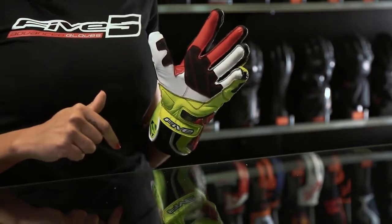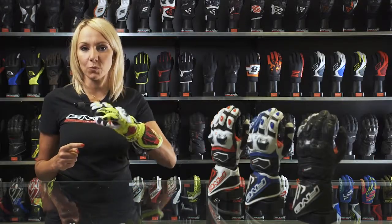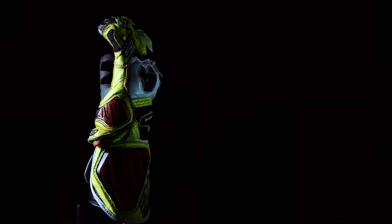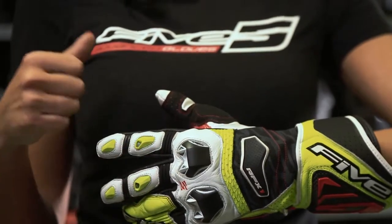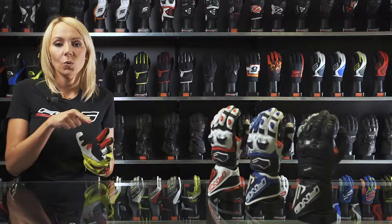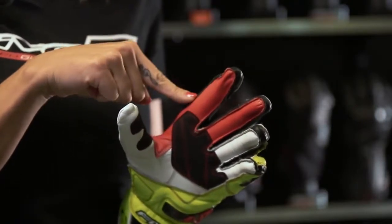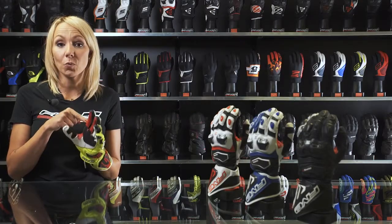The RFX ONE features an internal reinforcement in Clarino on the palm for optimum grip. The glove structure is made of resistant cow leather on the upper part for protection, and the palm is made of softer goat leather for amazing comfort. We used external stitching on the fingers for a better fitting, and right here we've been using a thread that is resistant but won't cut your finger.